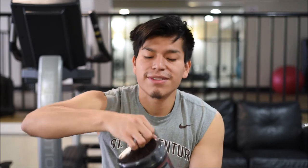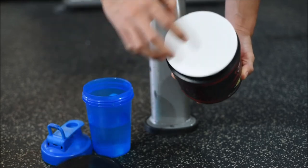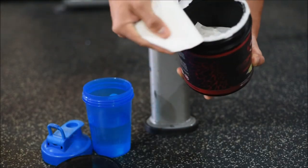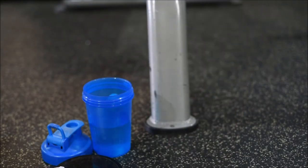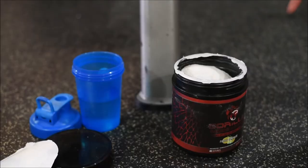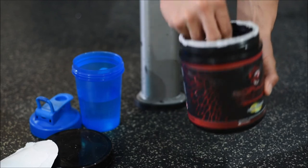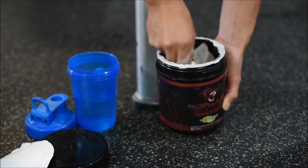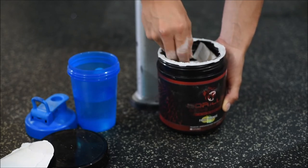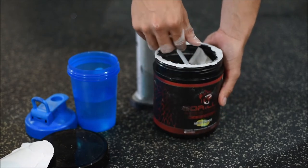I opened the package and noticed they forgot to place the scooper on top — the scooper was buried all the way at the bottom. I finally got it out. Look at my fingers after digging through the powder.